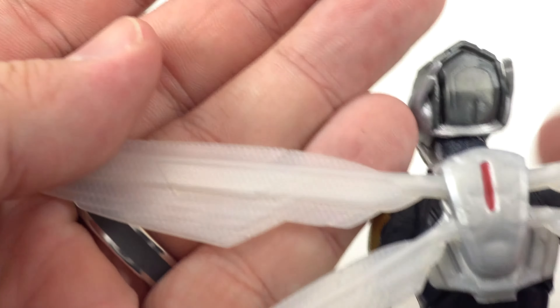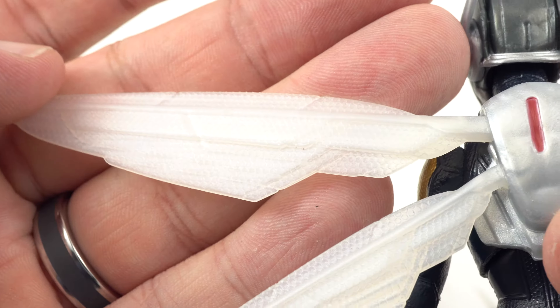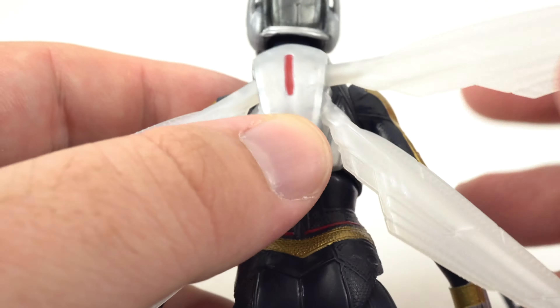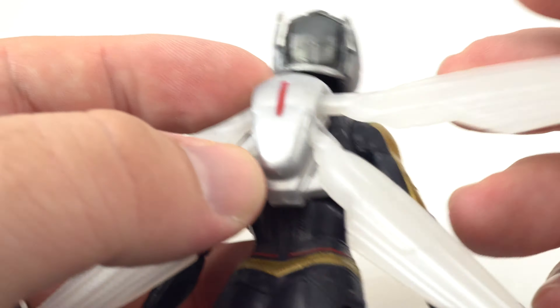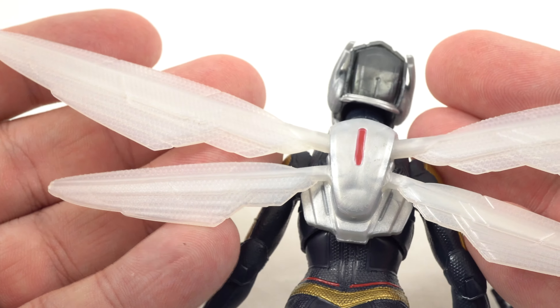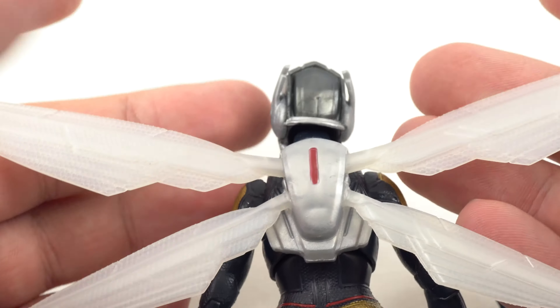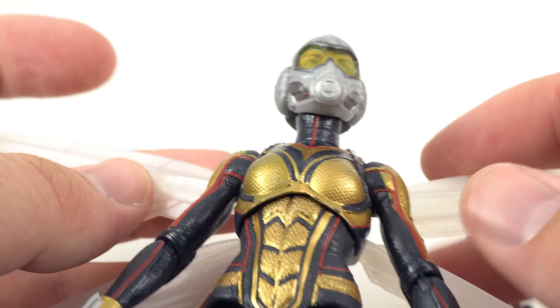Let's get a good look at the wings here. One thing that kind of stinks is they don't really fold down, but considering they gave you the no-wing backpack there's really no reason to fold them down. They have limited articulation — they can only go down so far and up so far based on that hinge. I think that's okay though, considering they gave us the other backpack. In most cases she's going to have her wings out anyway.